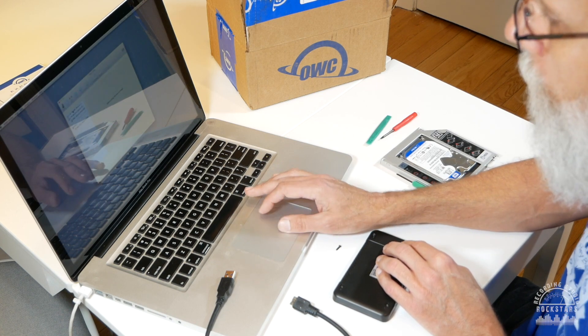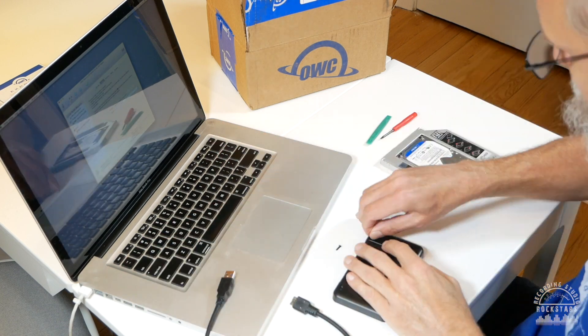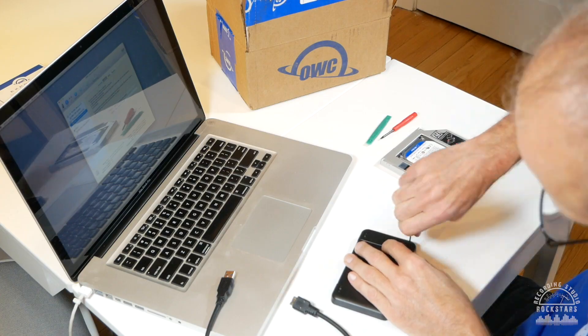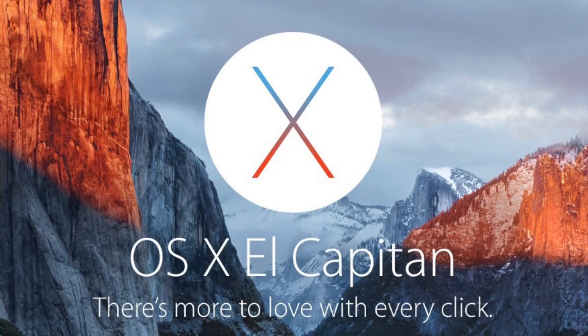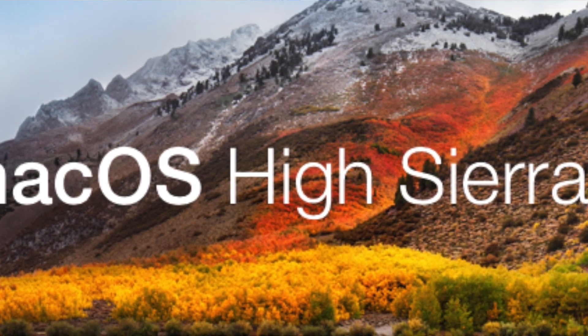Rather than cloning the drives, they recommend that you start fresh and reformat. It makes sense because drives get corrupted over time and will work better if you reinstall. When you go through the formatting process with the older computer, I did have to start back at Mountain Lion, and then Apple gives you a link which you can use to upgrade to El Capitan, and then up to High Sierra from there.